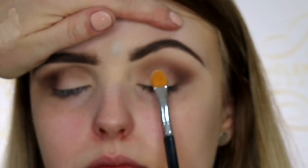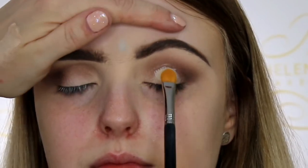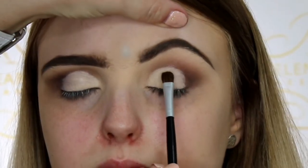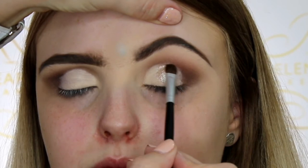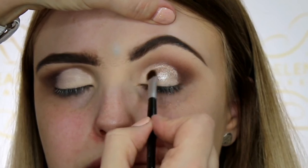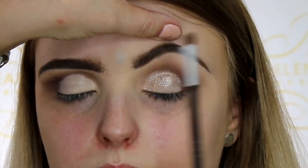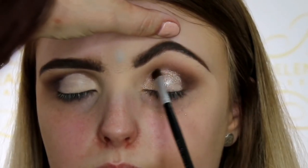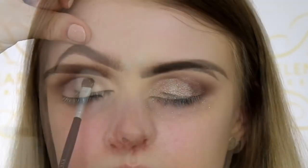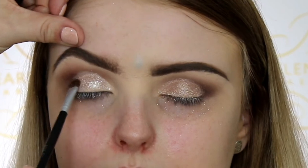Now I'm carving out the crease with my Tarte Shape Tape concealer, getting Penny to open up her eye so I know how high to go. Then I'm packing on with a short shader brush the pigment from Beaches and Cream called Nude — I absolutely love this color. It's perfect just all over the lid; it's beautiful. If you want more punch you can wet the brush with MAC Fix Plus and pack it back on, but as you can see it doesn't need it — it's gorgeous.